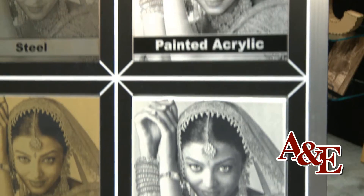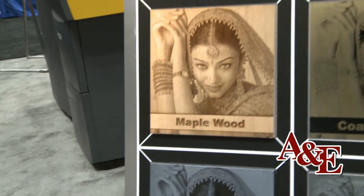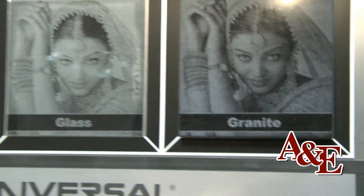We can cut and engrave virtually any material — from text, logos, and graphics. As you can see here is a good variety of different materials: woods, plastics, marbles, glass, granite, leather — and it's directly engraved onto them with no ink or substrate at all.